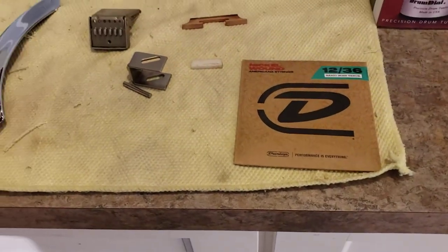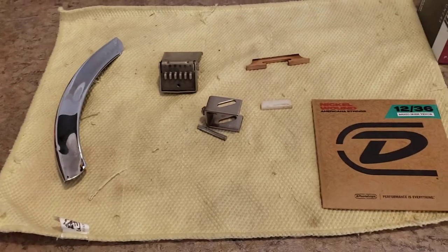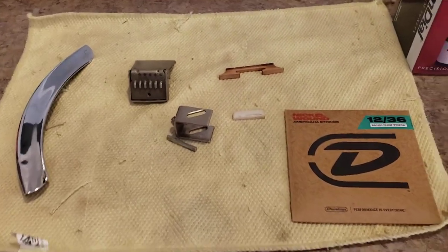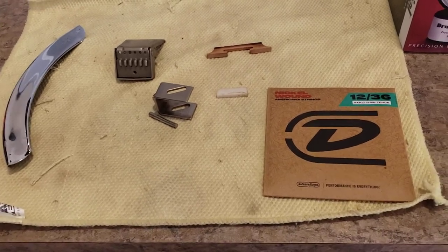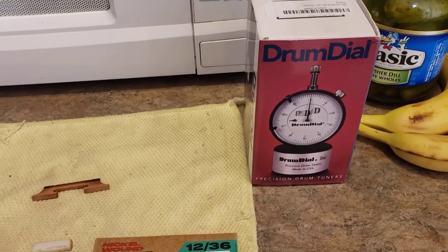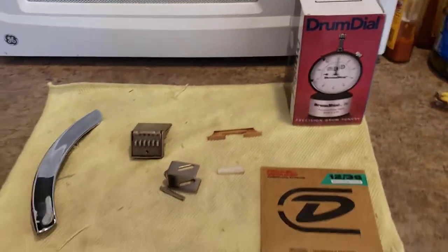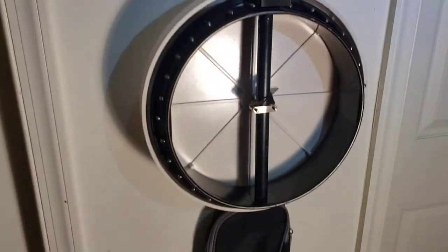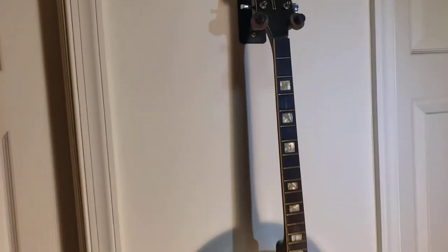The nut just needs some glue to set it back on, plus a bridge and a set of strings and you're good to go. I looked online and the last two I found that sold went for $365 — I think this one is in better condition than those. I would do $350 shipped, or if you want to go $400, I'll throw in this brand new drum dial that I never even opened. So $350 without the drum dial, $400 with the drum dial, and I'll also throw in a Donner soft case. Let me know what you think — Fender 1080, maybe a '69 to '72 is what I got out of my research.